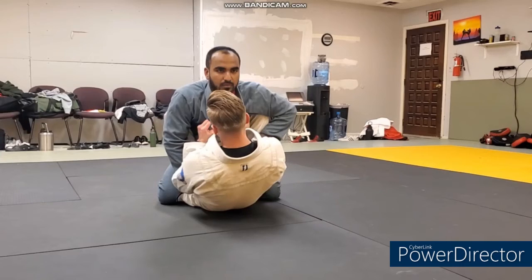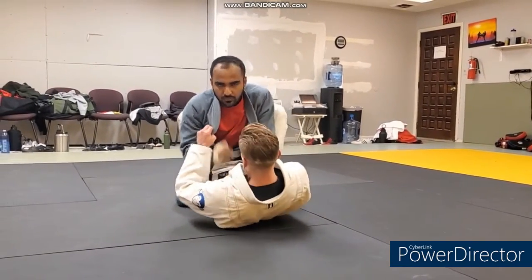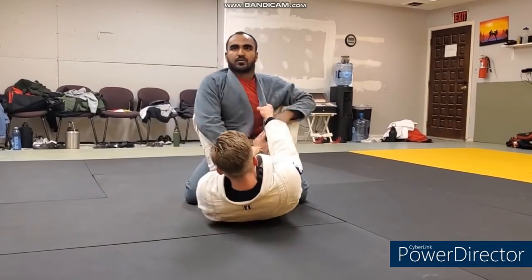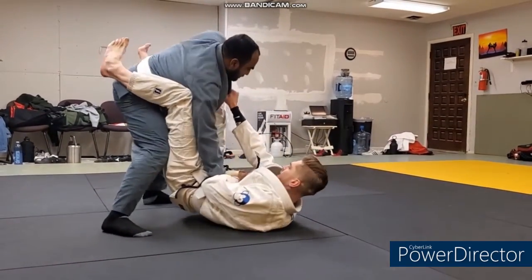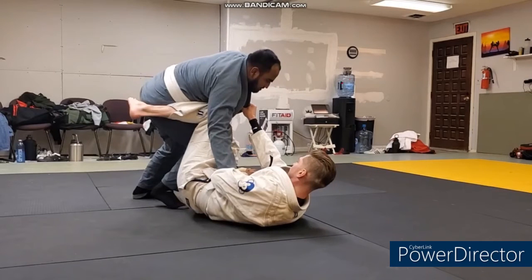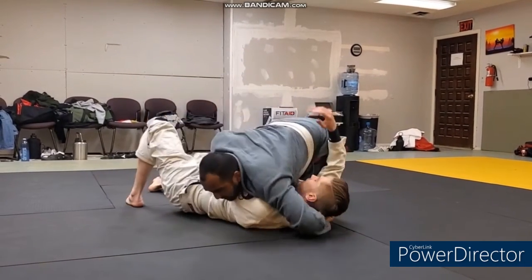Got Khaled on top and Gabe on the bottom — sparring. Gabe trying to control posture with a double collar grip. Khaled breaks one grip, pins it to his stomach, sets his right foot up, pivots onto the left. He's not letting Gabe get square. Gabe is making the mistake of holding onto that collar — it's not going to prevent his guard from being passed. And it's just an easy pass from there.